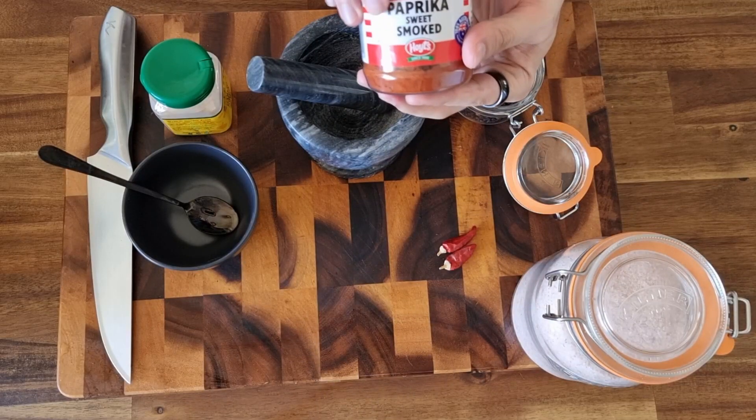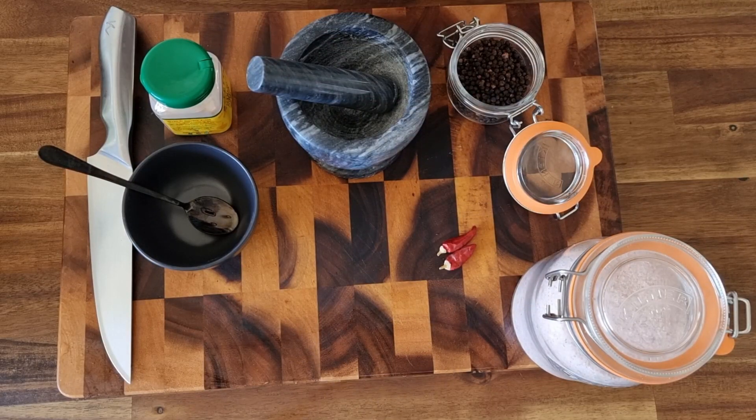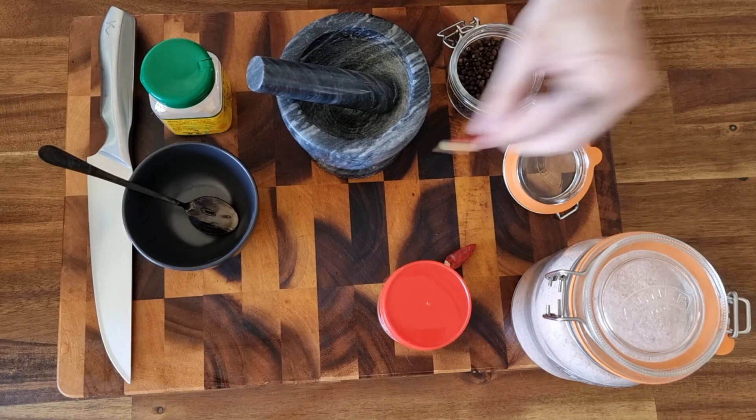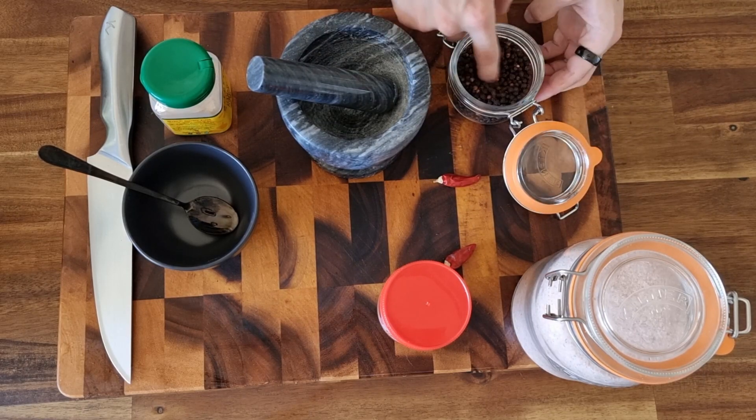We're about to make some ribs for dinner. I'm loving a good bit of pork ribs. Pork spare ribs are one of the greatest foods to be eaten, as long as you're able to eat pork of course.